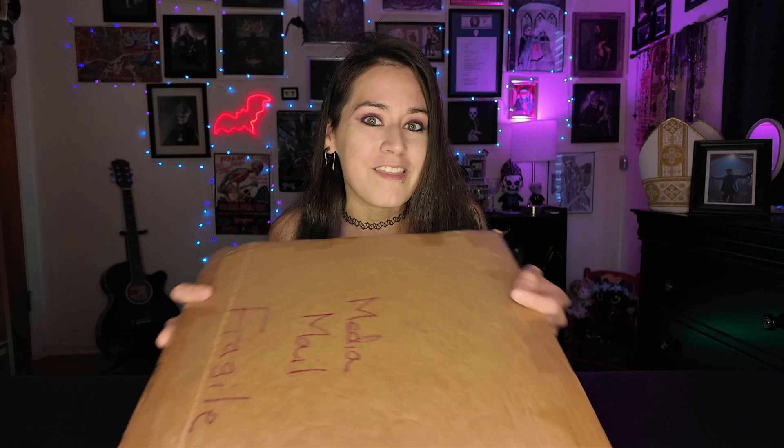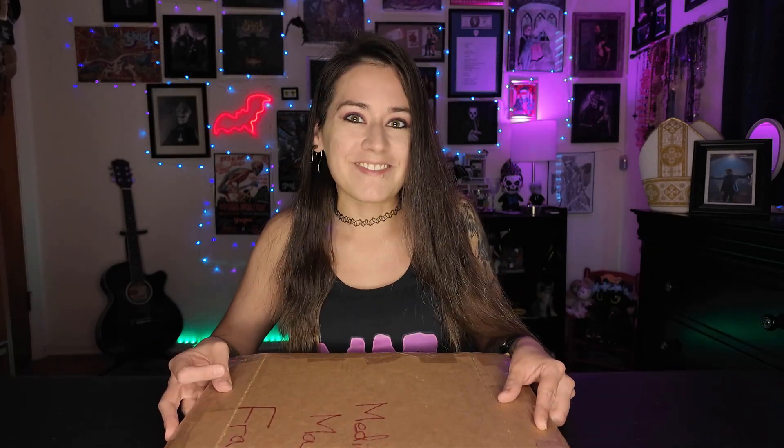Hey guys, welcome back to the channel! In today's video we're going to be doing a vinyl unboxing. I have to preface this by saying I'm not a huge vinyl collector — I don't even own a record player. I just buy albums that have some sort of meaning to me and use them for decoration, especially vintage albums, which is what this is. I'm so excited to share it with you, so let's get into the video.